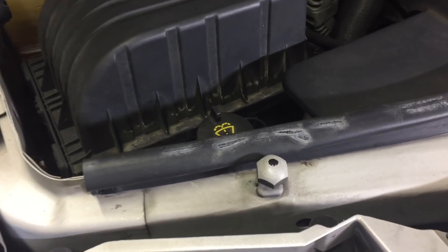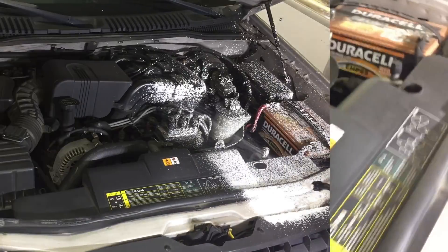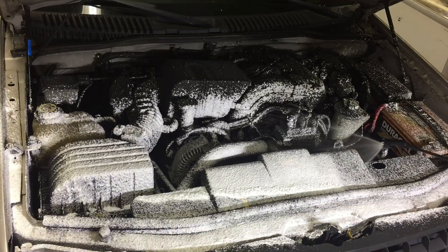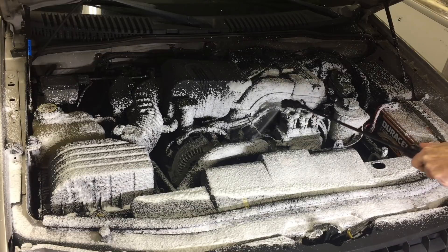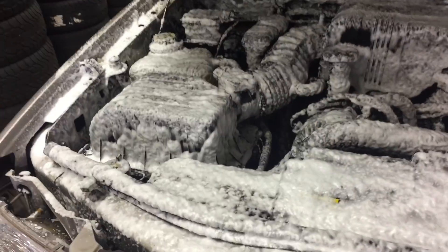We're going to see how the snow foam works breaking down loose dirt and also dirt that is bonded — no better place to start than this engine compartment; it has both. Out of the IK foam sprayer, the Mystic Snow Foam is starting to turn tan or even a brownish color in places, which is a great sign — it's starting to break down some of the dirt.